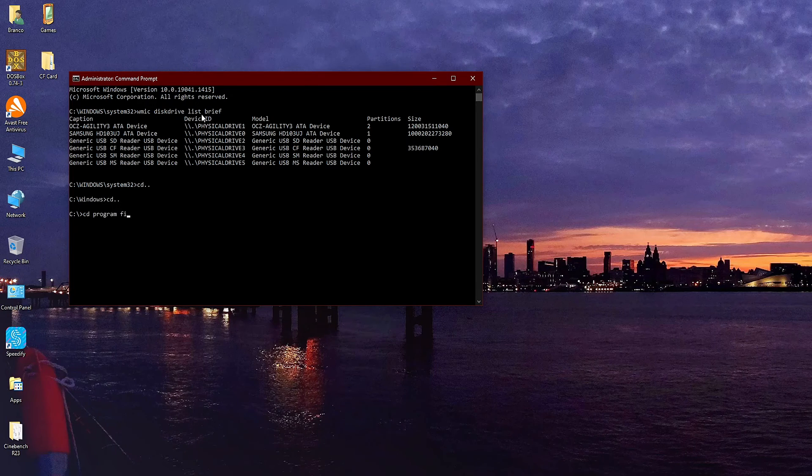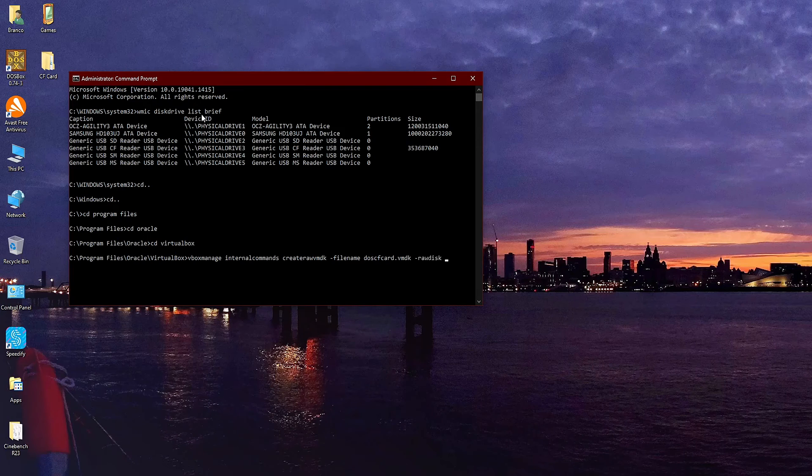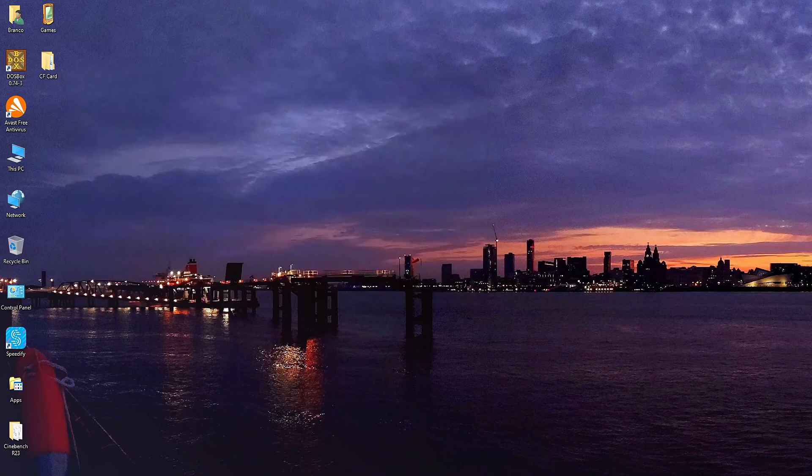That's a lot of backslashes. Change the directory to the VirtualBox directory — that is typically found at C:\Program Files\Oracle\VirtualBox. Once you're in the VirtualBox directory, type: VBoxManage internalcommands createrawvmdk -filename .cfcard.vmdk -rawdisk \\.\PhysicalDrive3. When it has completed, you'll see the message: raw host disk access VMDK file .cfcard.vmdk created successfully.